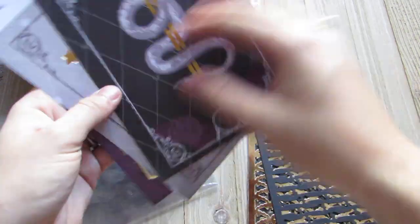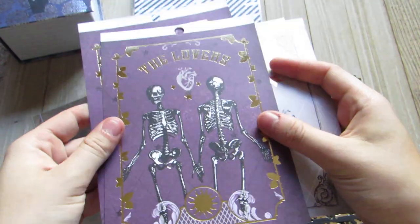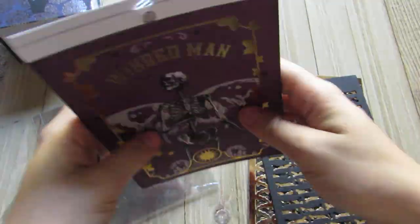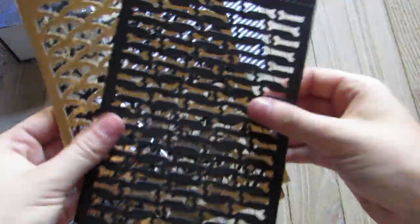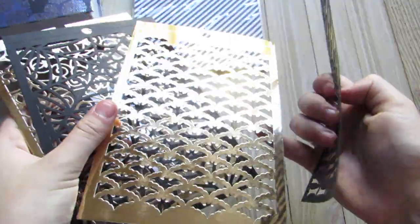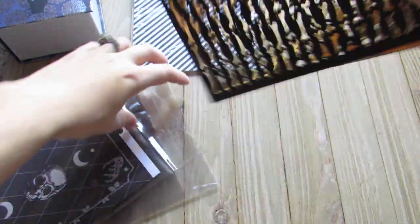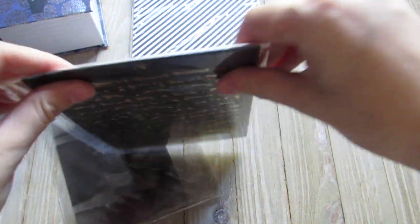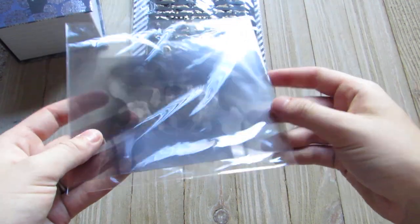I'm sending her a couple of these sheets from Recollections from this year, and then I believe this is from Recollections last year. I'm sending her two gold and two black — I have the bones, the bats, spider webs, and then just a filigree. I didn't cover the bags or envelopes because I want her to decorate everything on her own. There are also two or three of the x-ray acetate pieces in here for her.